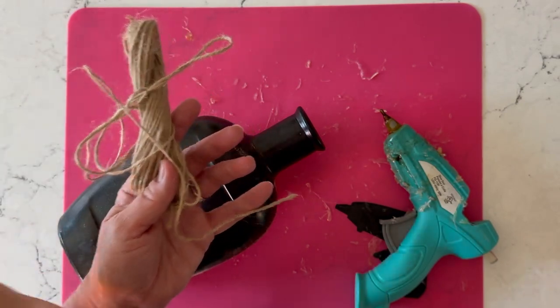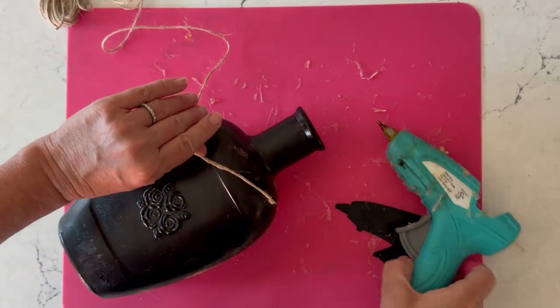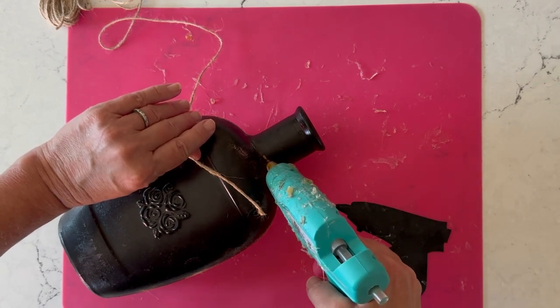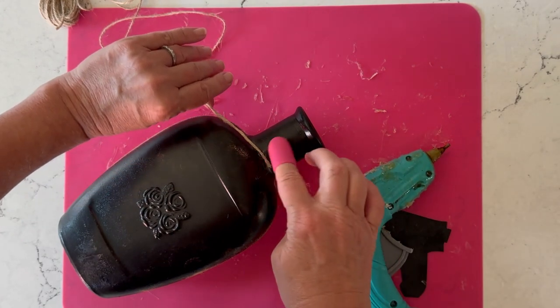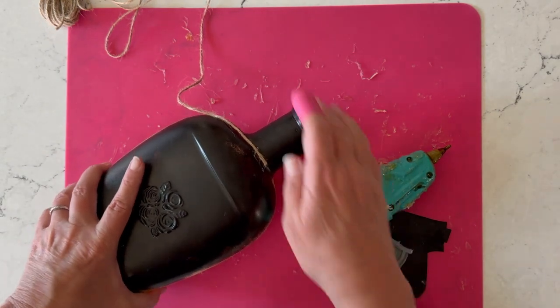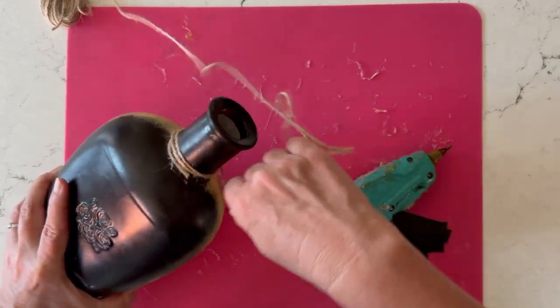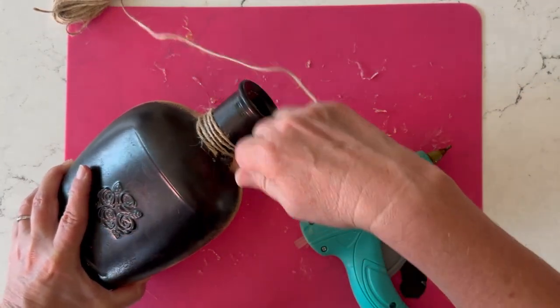For the neck of the bottle I'm just going ahead and gluing down some rope. You could use sparkle ribbon, diamond ribbon, or rope like I'm doing — it's endless. You just want to finish that top off if you want; you could even add some cobwebs around there. I'm just wrapping this and gluing it.